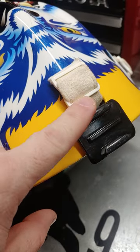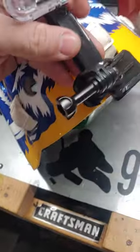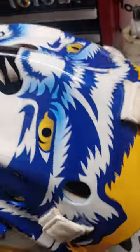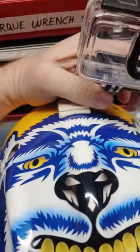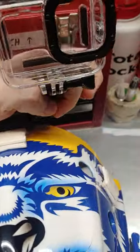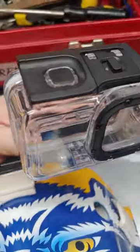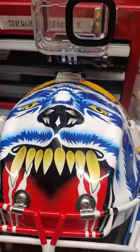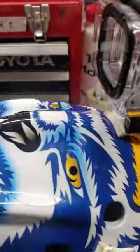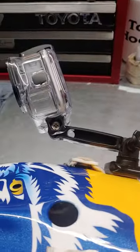I use a Hero 10 Black GoPro. I'll very quickly just show — it just slides on into place, and then you're all set. I got an extender mount — comes out pretty far over the top of the mask.